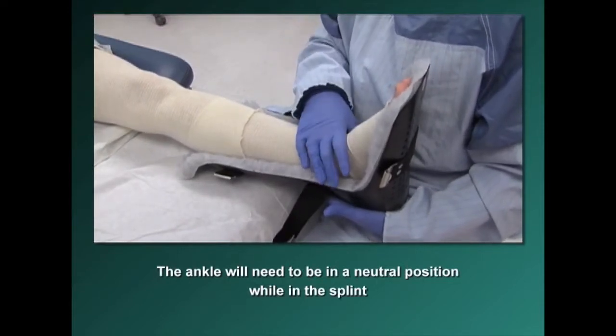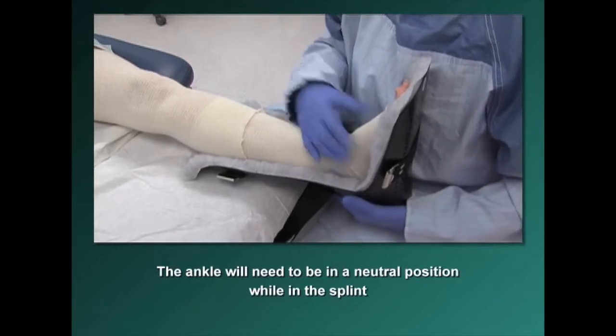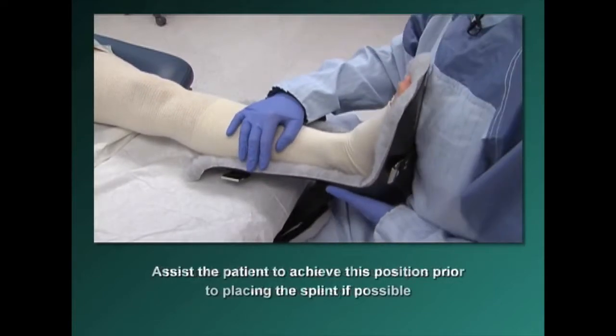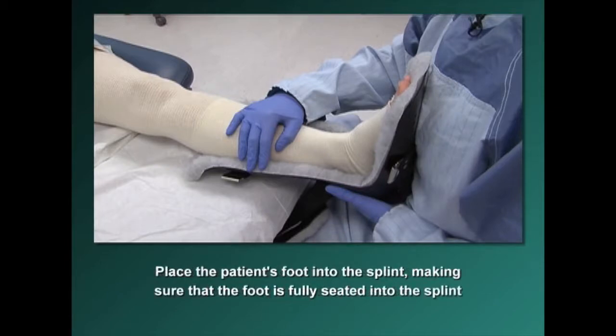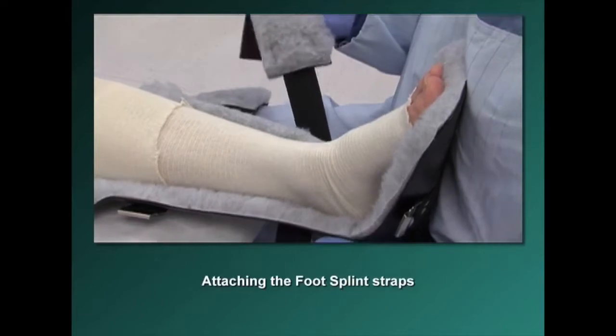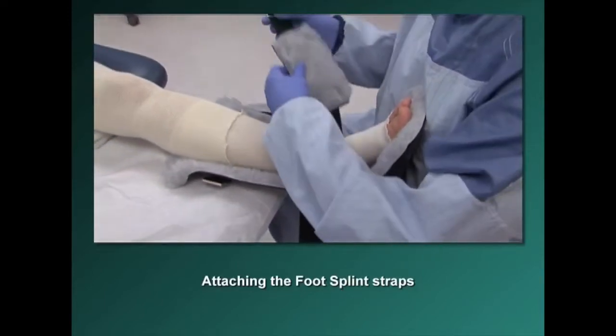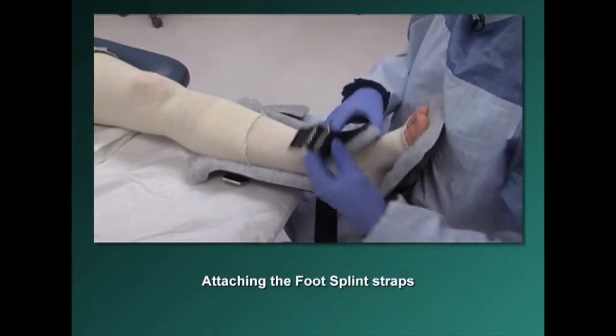Firmly press the foot down and make sure it seats fully in the splint, sliding the heel down as far as possible. Assist the patient to achieve a neutral ankle position prior to placing the splint if possible. Place the patient's foot into the splint, making sure the foot is fully seated. This splint has three straps: two go across the foot, and one goes across the mid-leg. Start with the padded strap going right across the foot.